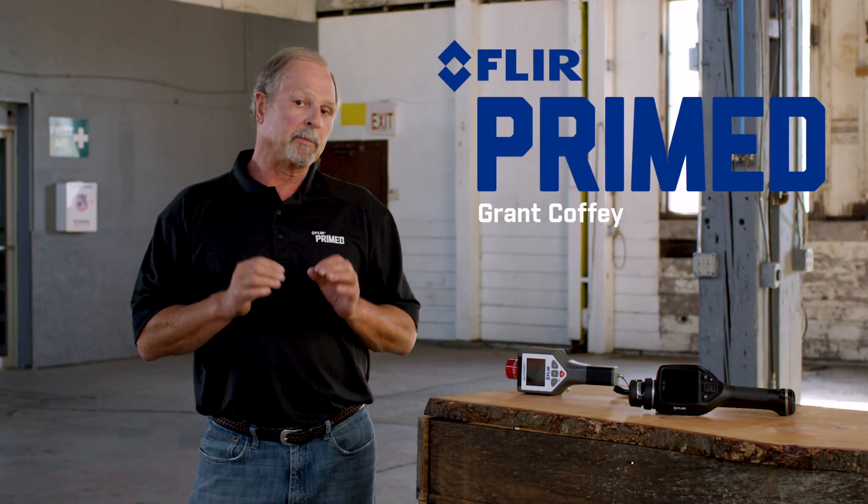Welcome back to another edition of FLIR Primed. I'm Grant Coffey. At an IAFC hazmat conference, one of our listeners, Mike Biosky, came to us and asked us to cover specifically the issues surrounding mercury, toxicity, and how to respond to mercury incidents.